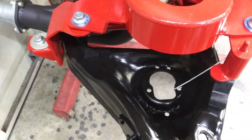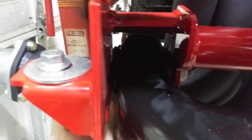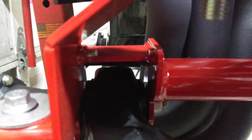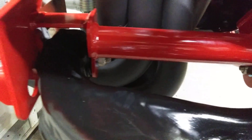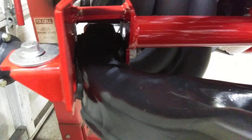To use these tight control arms, you gotta grind them up in here on the very back to clear. You don't have to do anything on the front side. That was the only modification I had to make.